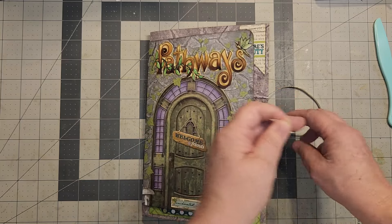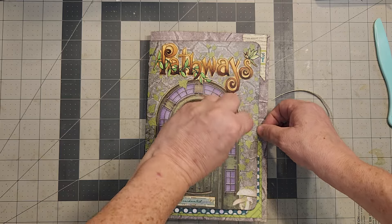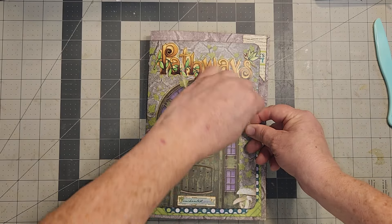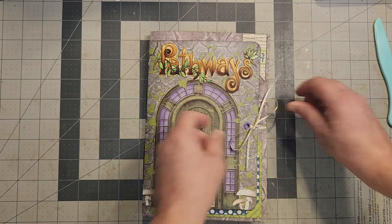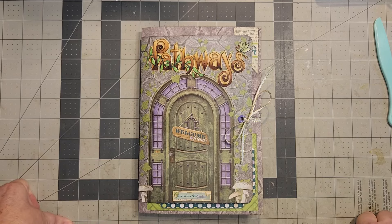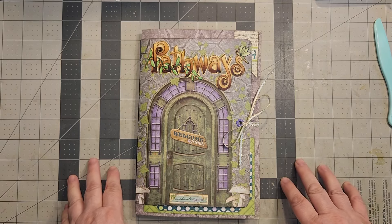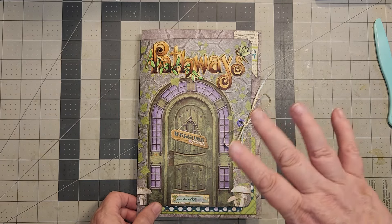I want to thank everyone for coming to visit. I hope you got a little bit of hands-on confidence in putting a book together yourself. I know it looks intimidating, but it really isn't - you just do a single signature and build up from there, and you will slowly get there. It just takes time - it took me two or three years. But I really encourage you to try. Get out there and try. So all my subscribers and viewers, I really appreciate you. Thank you, thank you. And everybody come back and visit me again. Bye-bye.